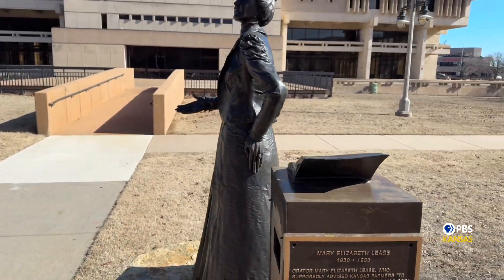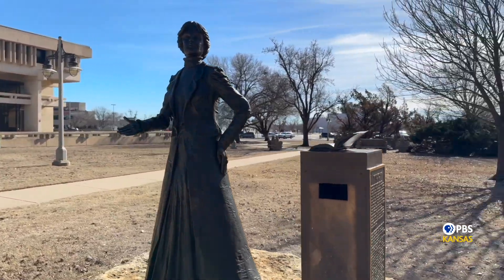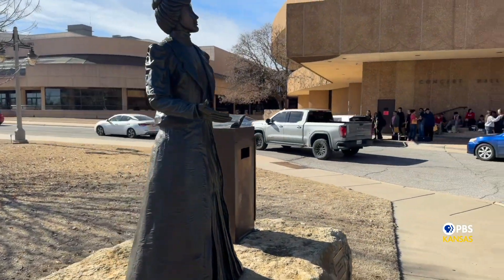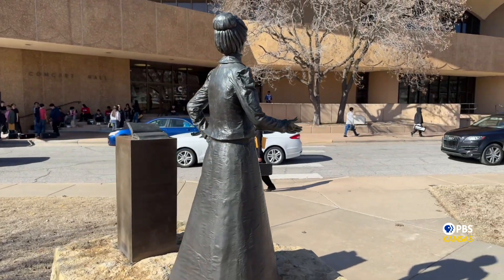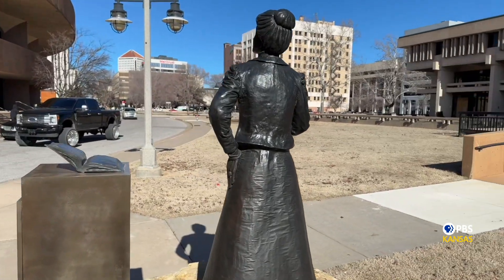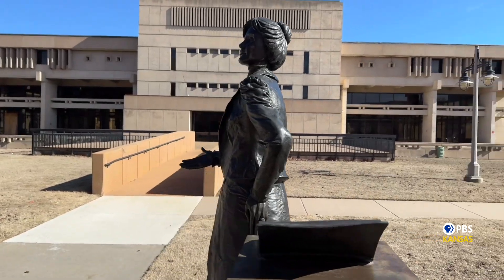Leish was a political activist, lecturer, and writer in the late 1800s and early 1900s, living in Wichita at the time. Her political opponents would cross the street to avoid her and her sharp, opinionated, but not always informed tongue. However, her followers paid to fill auditoriums to hear her speak about populist politics, women's rights, and temperance.